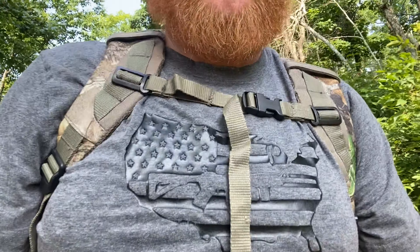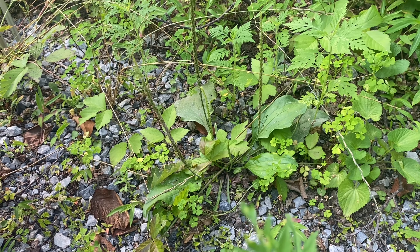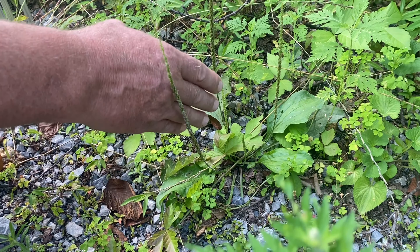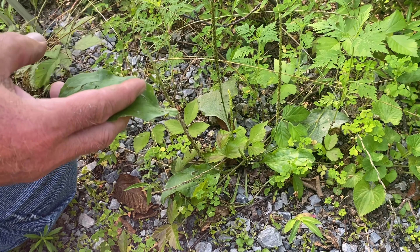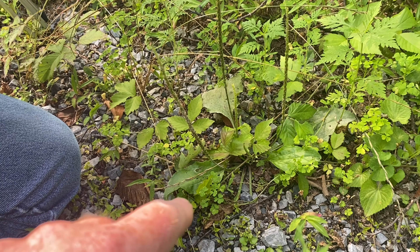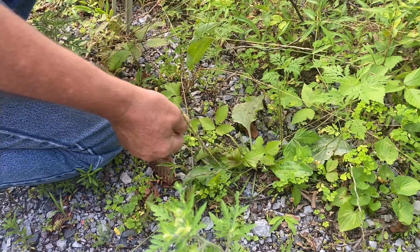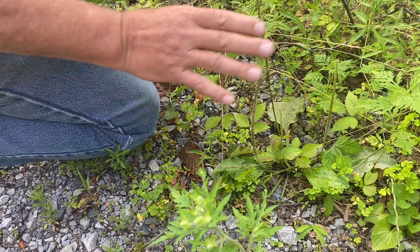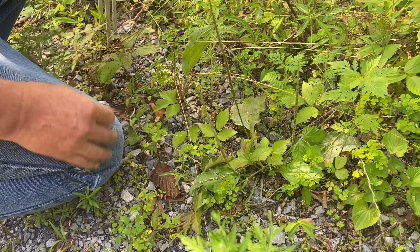Stop right there and show them plantain. Out here in the woods — spider bite, any kind of irritation on your skin, whether it's poison ivy or anything like that — make a poultice out of this stuff right here. You can find it everywhere in your yard. This is just a little one; the leaves can get this big. You can even eat the seeds off of it for food. It is one valuable plant especially for bug bites and spider bites.